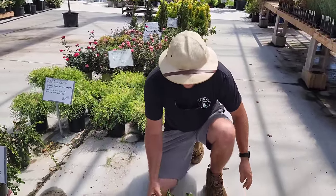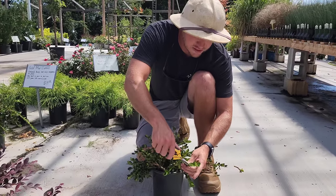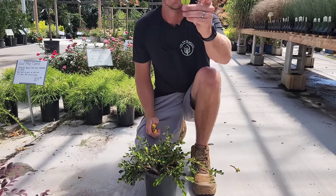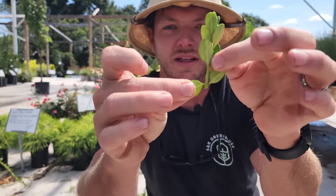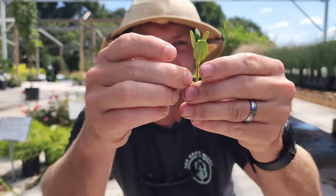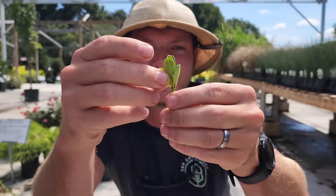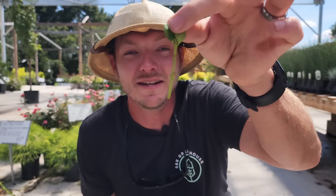Here's a boxwood. You can do this with anything — just look for the same pattern. All I have to do is pull these lower leaves off. This is where the roots will produce, and we have another cutting ready to go.